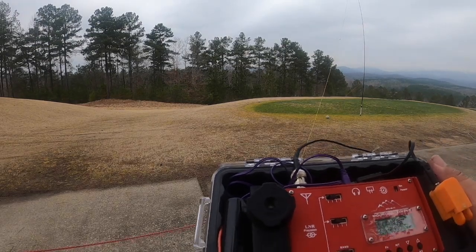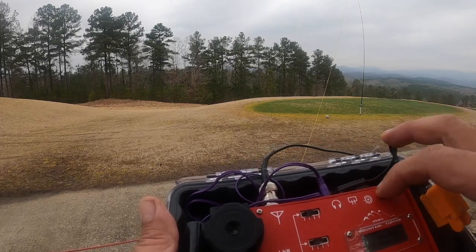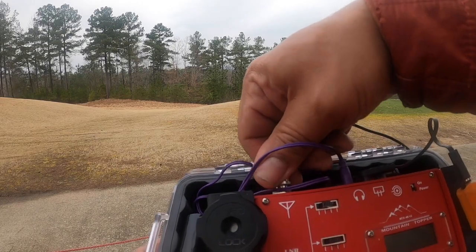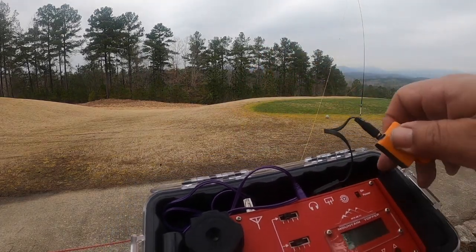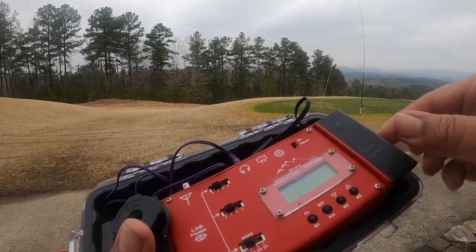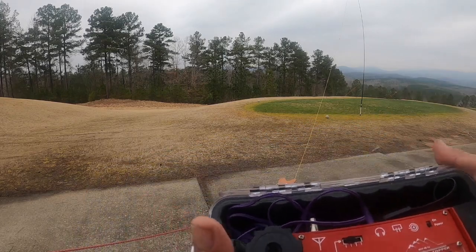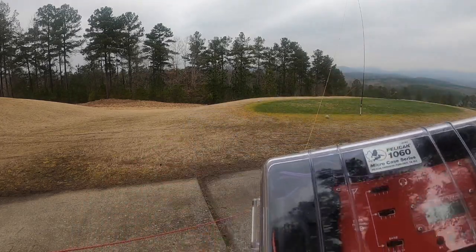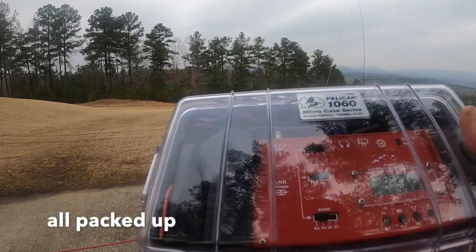That's it for the demonstration. I'm going to turn the radio off and put the key back in its stowed location underneath this black plate here. Close up the lid, and we're ready to take the antenna down.